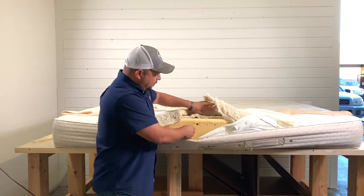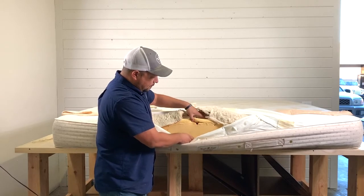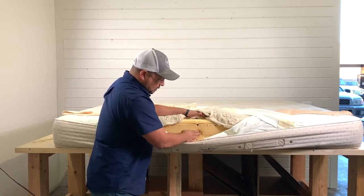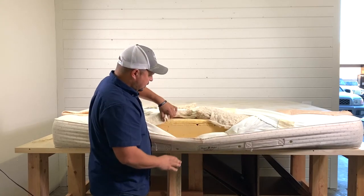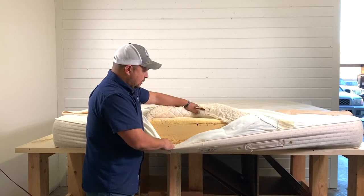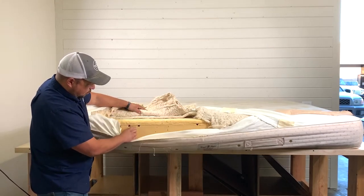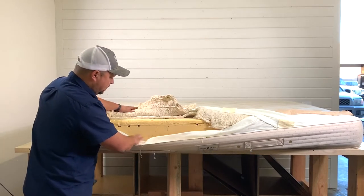We have about an inch of latex in the comfort layer. It's hard to really tell the firmness because it is older. Then you have the support layer, which is about another six inches of latex, and then another inch on the bottom. You can tell it's a little old, but the latex still looks like it's in great condition — it doesn't look like it's dipping at all. They also have these little air support chambers, which are just for airflow — more of a gimmicky feature in my opinion.